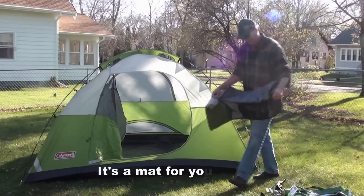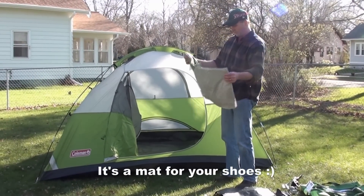I'm not sure what this is yet, but I know that this will be our rain flap.